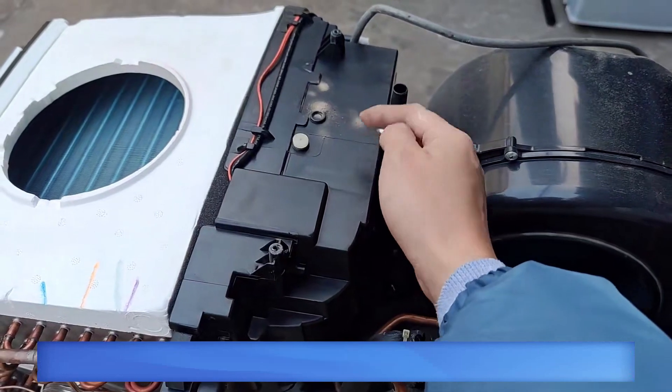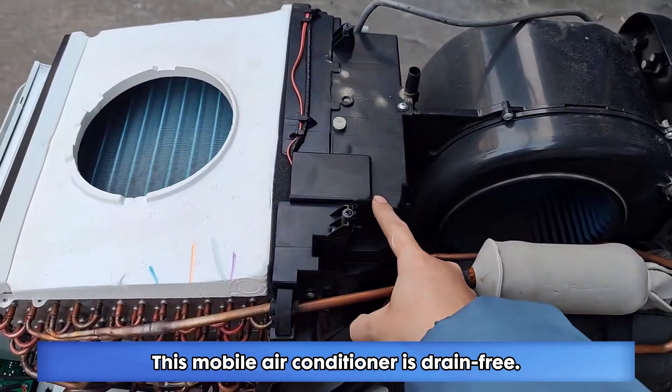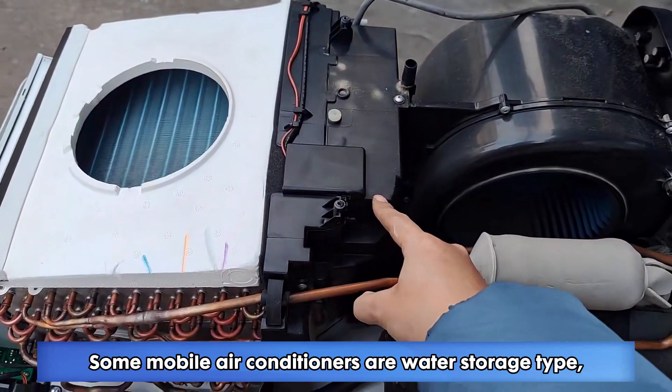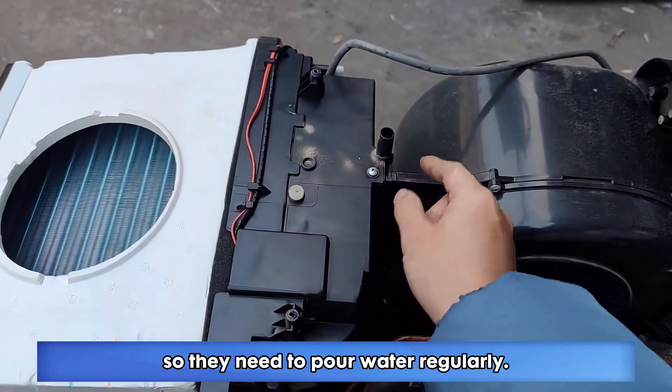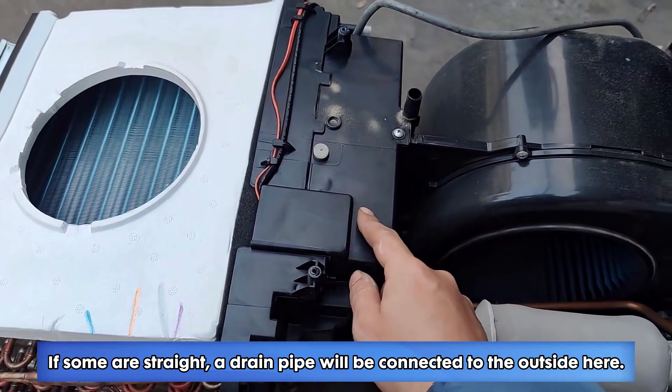This is its drain. This plastic shell is its sink. This mobile air conditioner is drain-free. Some mobile air conditioners are water storage type, so they need to pour water regularly. If some are straight, a drain pipe will be connected to the outside.